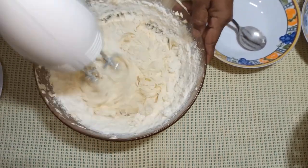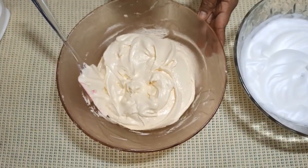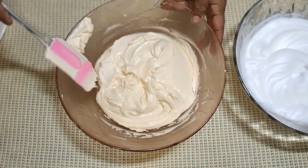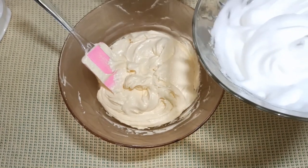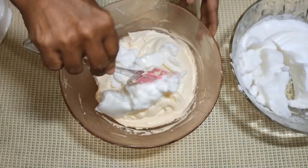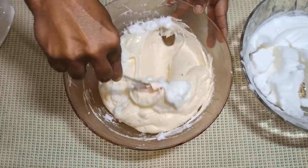Then we need to mix the pot well for the water. We are done in a small bowl. I will mix it up in the first half.